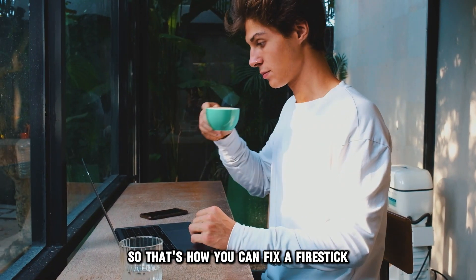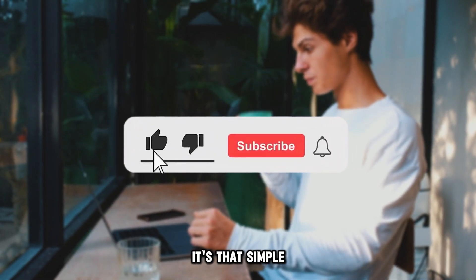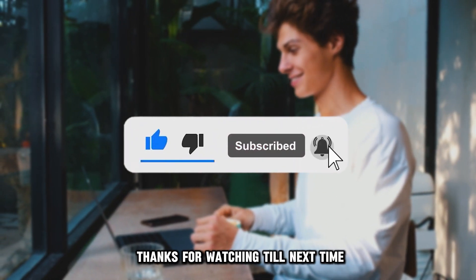So, that's how you can fix a fire stick that's not showing up on TV. It's that simple. Thanks for watching. Till next time.